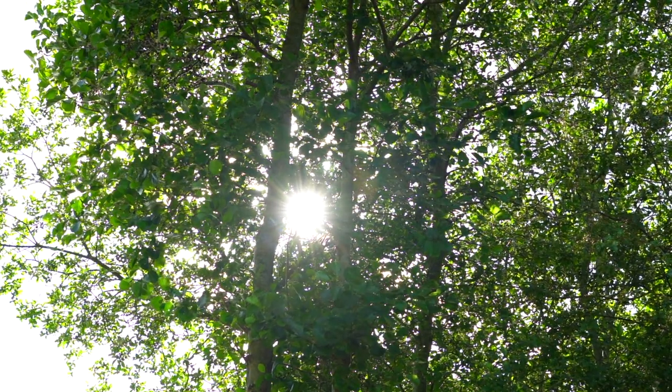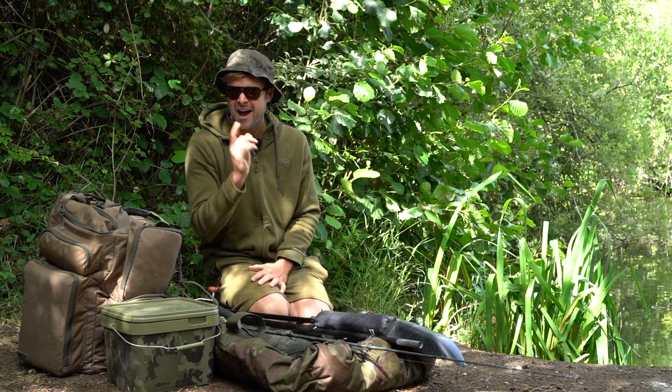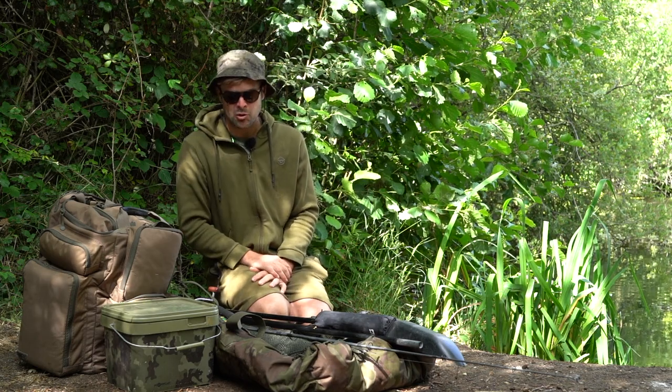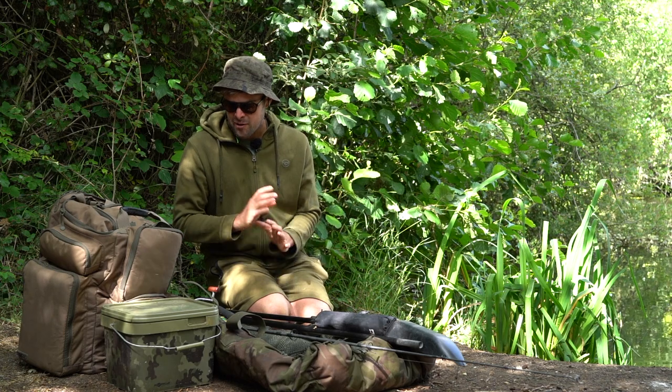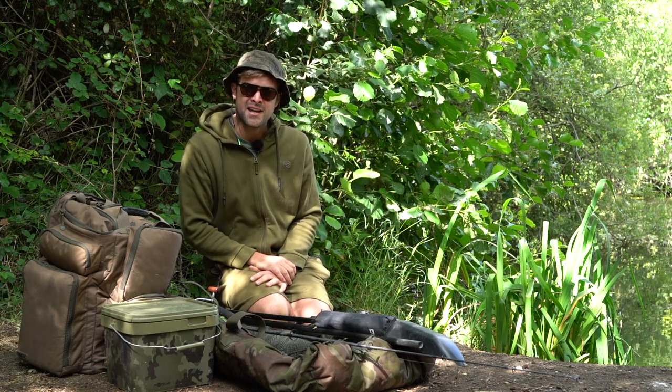With the warmer months well and truly upon us, one of my favourite styles of fishing, other than floater fishing, is stalking. Catching them at really close quarters within a few yards is very, very fun. It's an exhilarating style of fishing and there's nothing beats watching them take the bait. So I'm going to give you five of my top tips for catching carp out the edge.